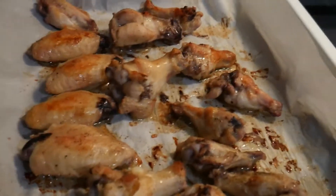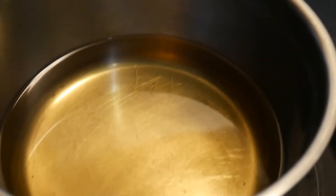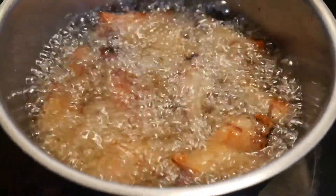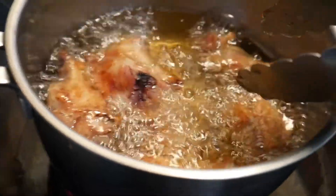Do you want to make it crispy? Deep-fry it. So I took off the wings and now we're going to fry them. I'm going to deep-fry them in corn oil. I'm going to take them out now.